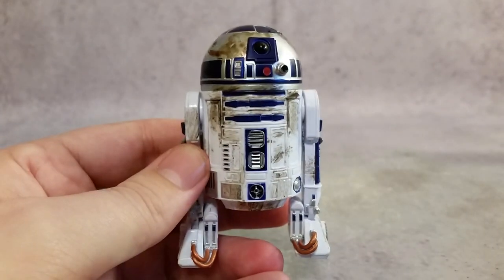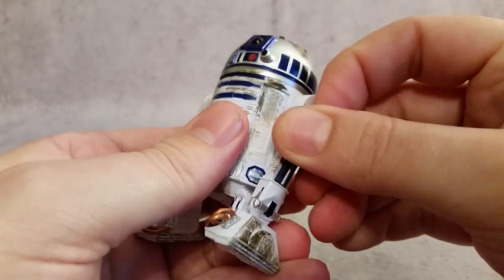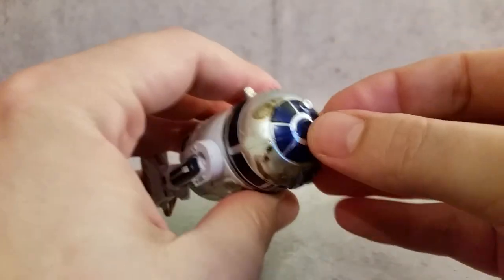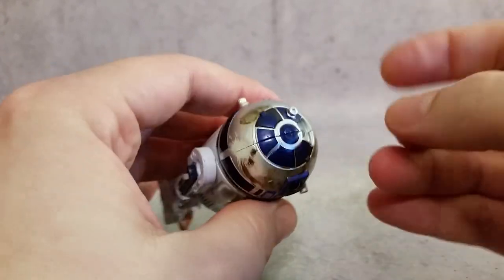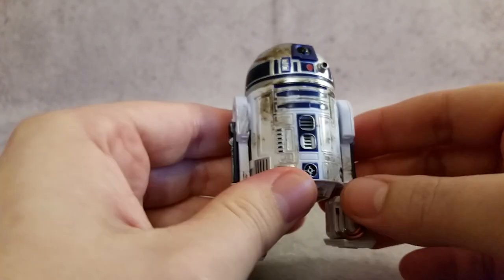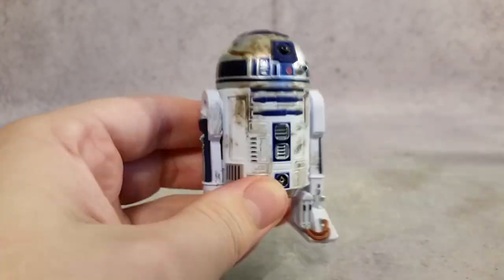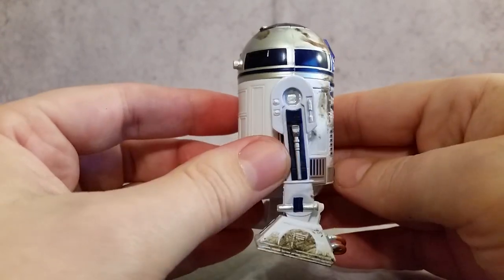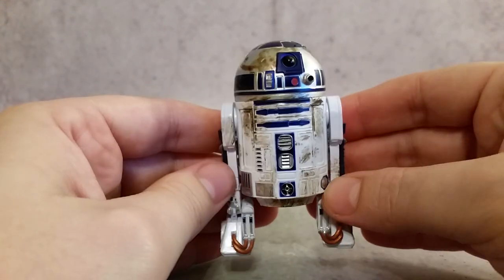There are some nice markings and paint applications. On all three of them this panel can come off, and these little things will open up. Same goes for the green guy, R2-X2 — I have trouble remembering all their names. The articulation is basically in the head and that other wheel.